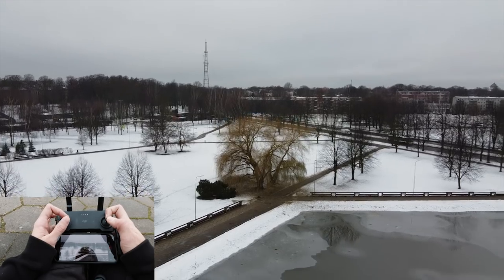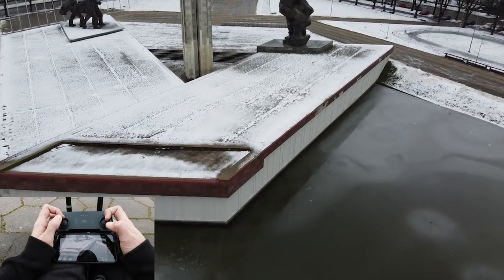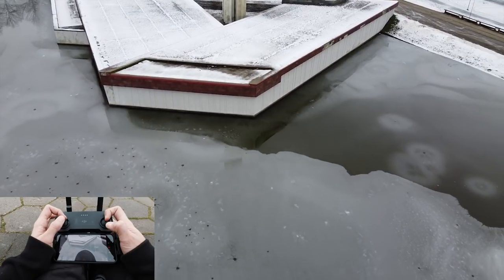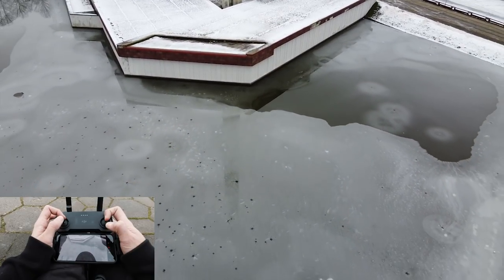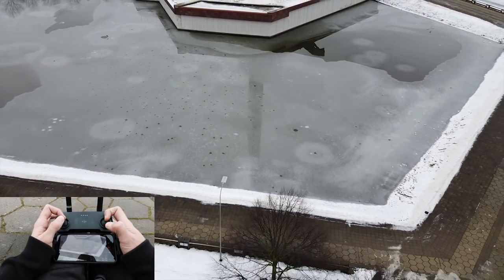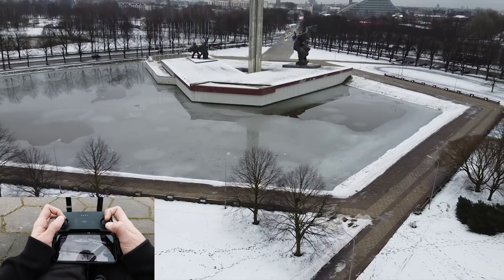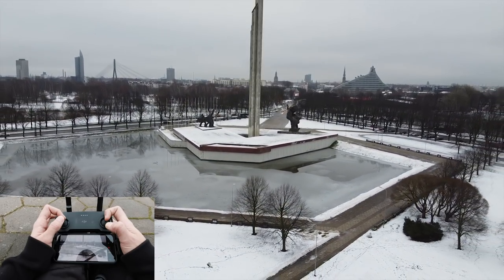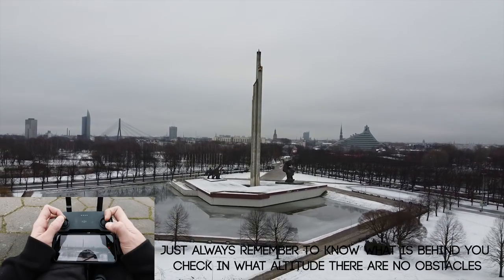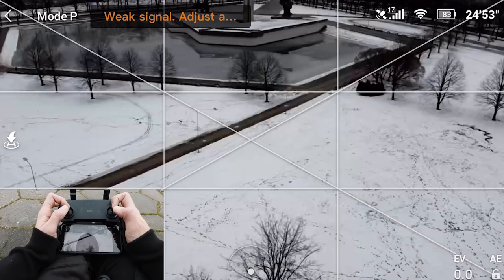One very good shot is to reveal things — if you have your camera tilted downwards and you're flying towards something. Flying backwards and tilting up the camera reveals whatever you want to reveal — in this case, this monument.